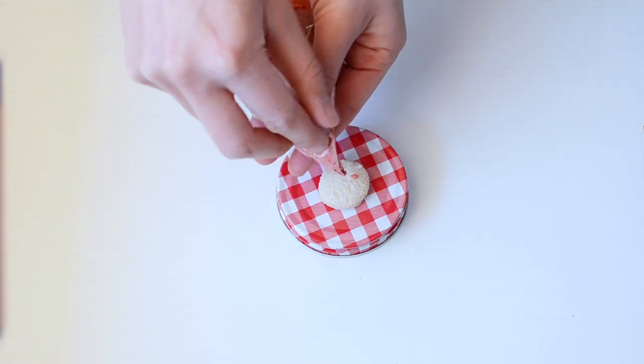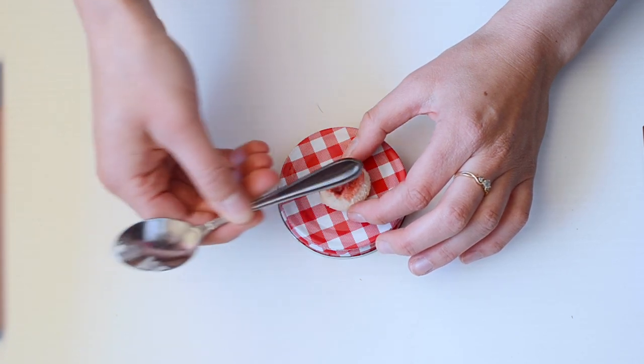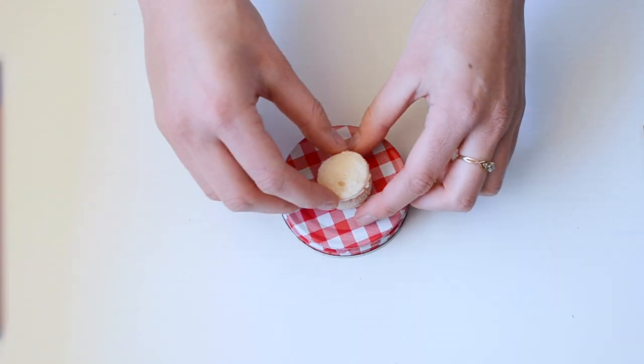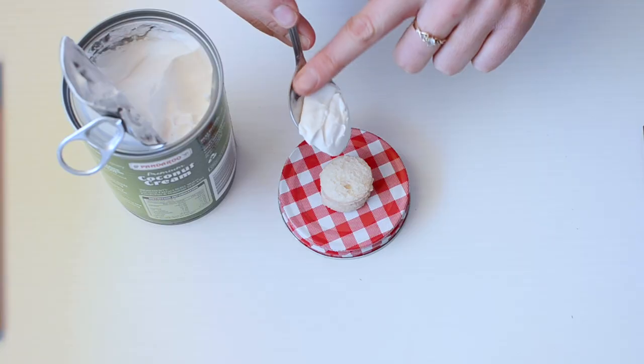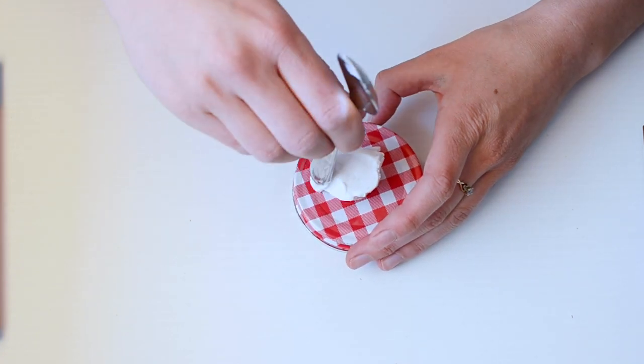On the first piece of bread we're going to put a little bit of the strawberry — jam, I should say — in the middle. Just spread it around and then put the next piece of cake on top. To create an icing kind of look, I'm going to use the coconut cream and put it all over the cake. I spread it around with the back of a spoon — I think it's the easiest tool.